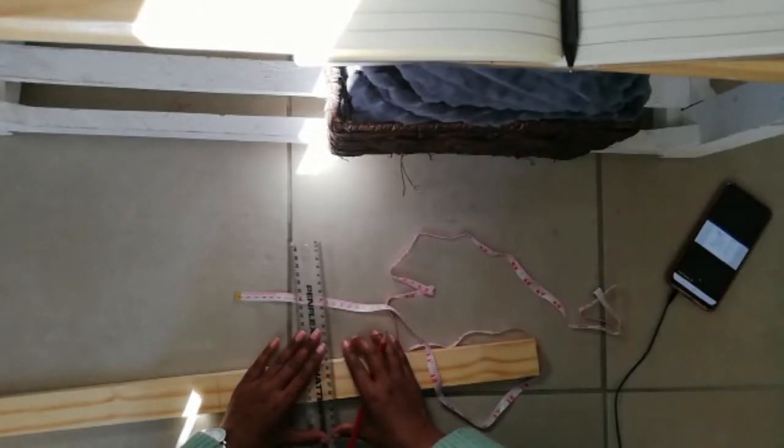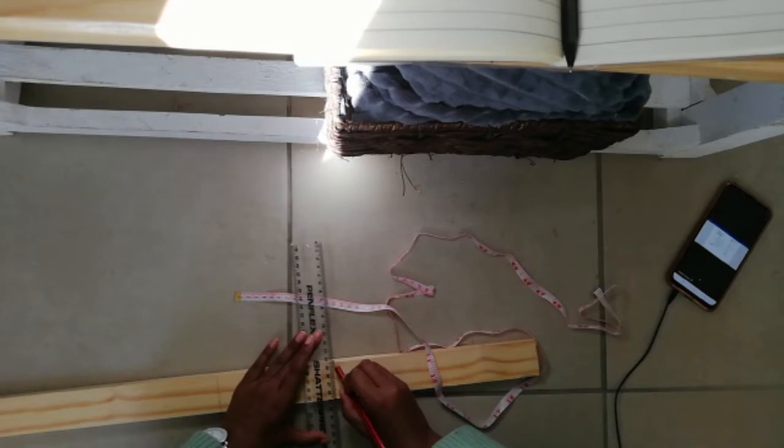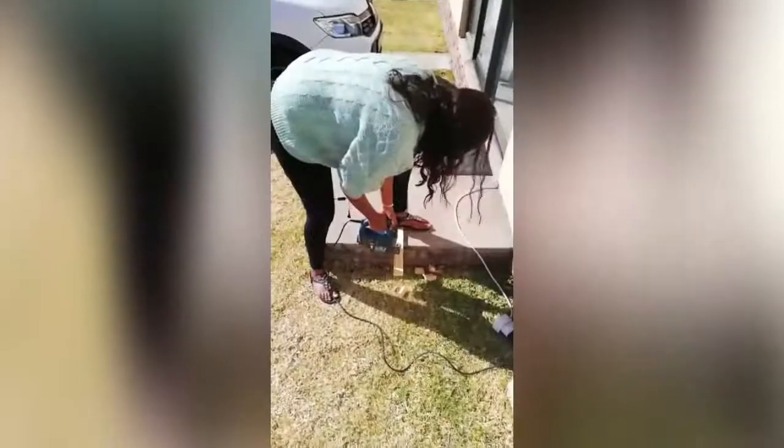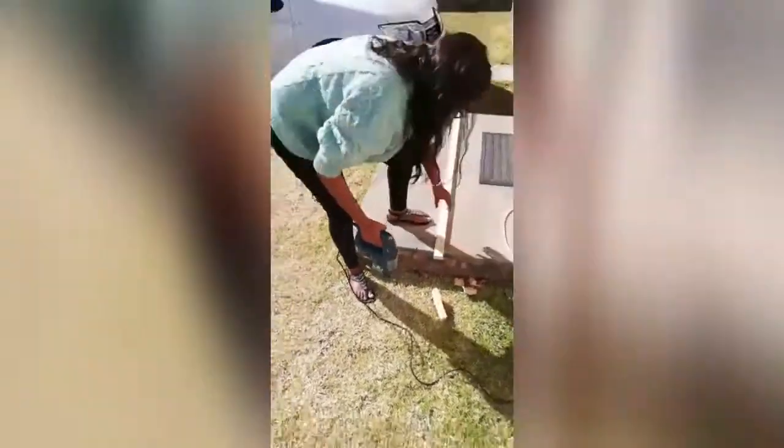I heard a saying that said measure twice and cut once when it comes to woodworking, and this is definitely the case. Rather take your time, measure properly, and make sure everything is right before you cut so you don't have to go back and fix your mistakes. I actually did end up messing it all up and had to cut another piece for one of the horizontal pieces.